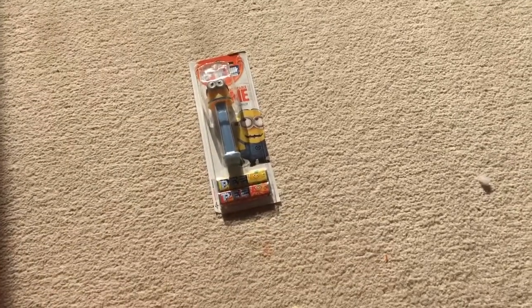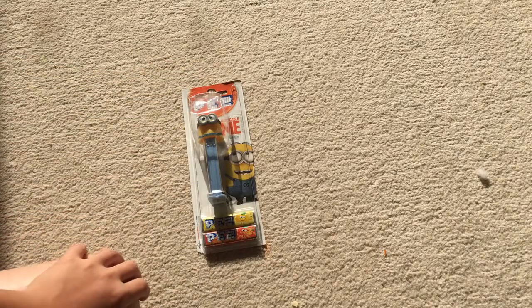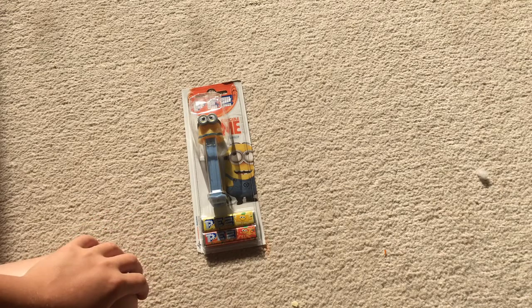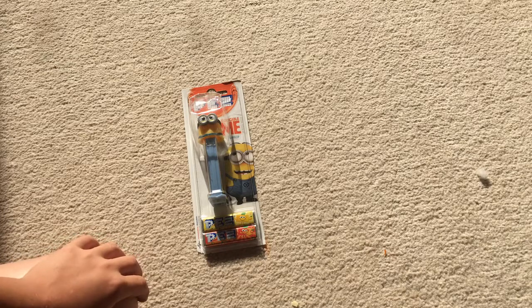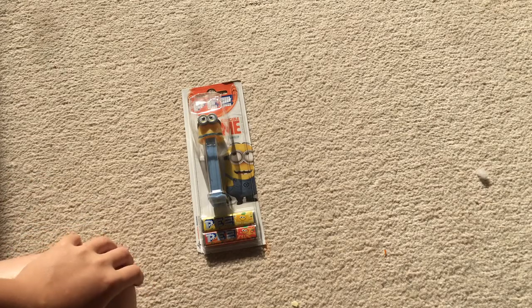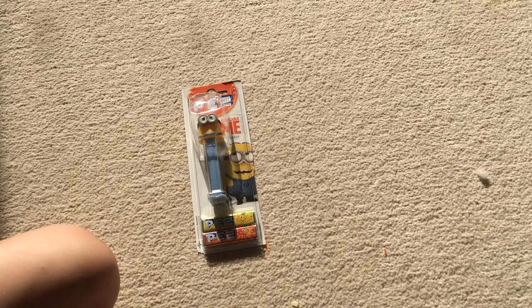Hello everybody, welcome back to another video. Today we are going to unbox this Fez Dispenser Dave. Before we unbox this, I want to say this is going to be an epic unboxing — we're going to use something to crack it open, seeing if we can break it open using neither our hands nor our brain, nothing from our body, just random stuff.